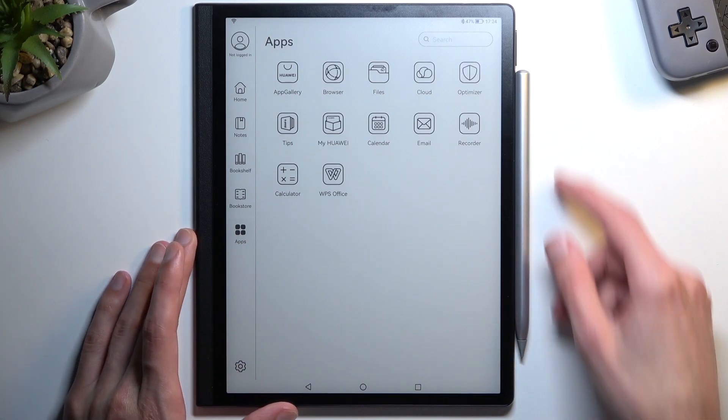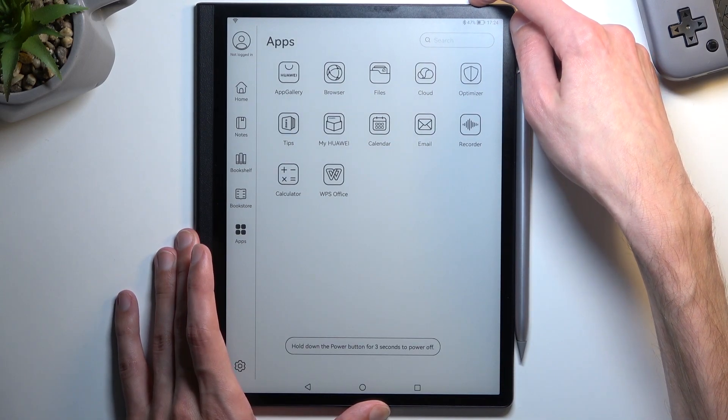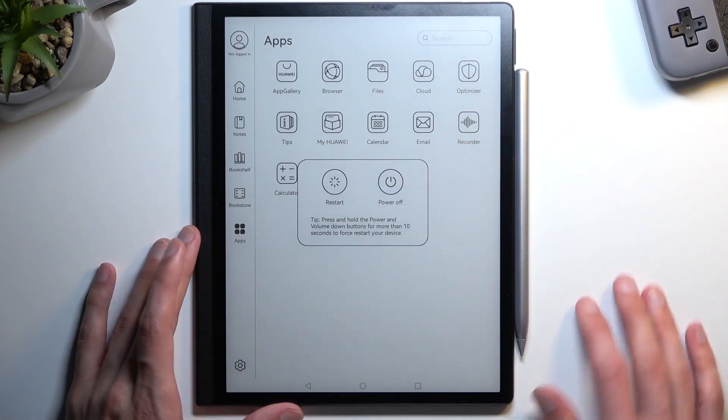To get started, you want to turn off your device — simply hold the power key and from there select Power Off. There we go.